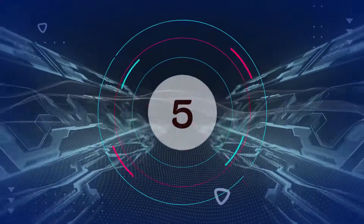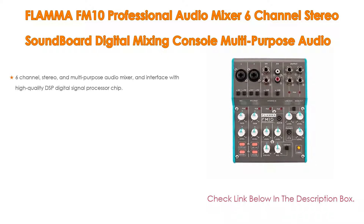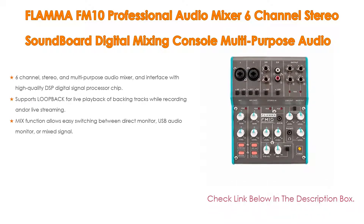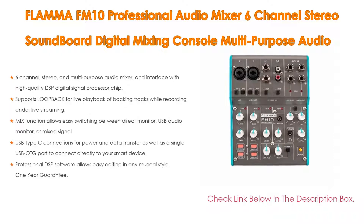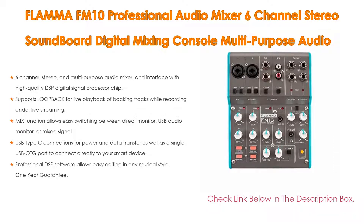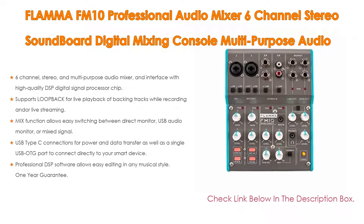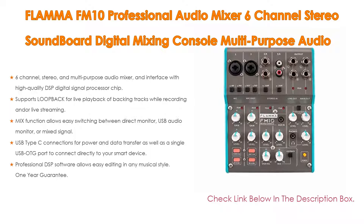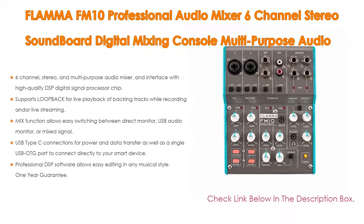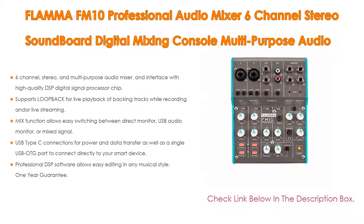Number 5: The Flama FM10 Professional Audio Mixer, a 6-channel stereo soundboard digital mixing console and multipurpose audio interface with built-in effects for guitar recording, live streaming, gaming, and podcasts. It features a 6-channel stereo multipurpose audio mixer with a high-quality DSP digital signal processor chip, and supports loopback for live playback of backing tracks while recording or live streaming.